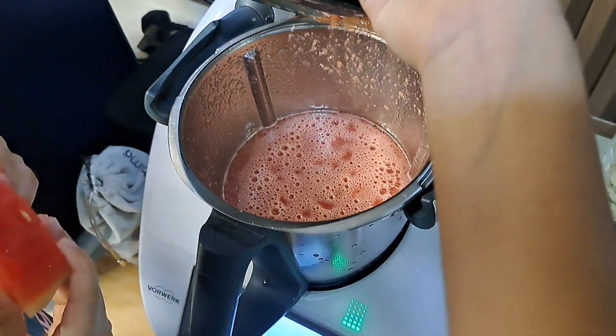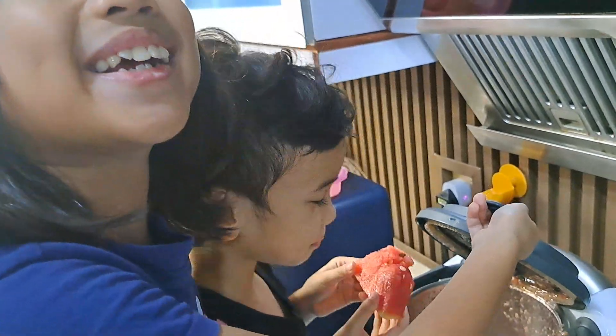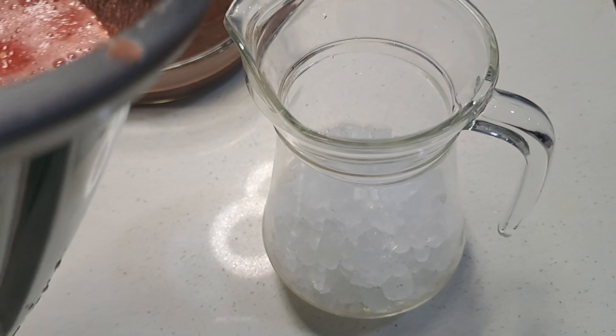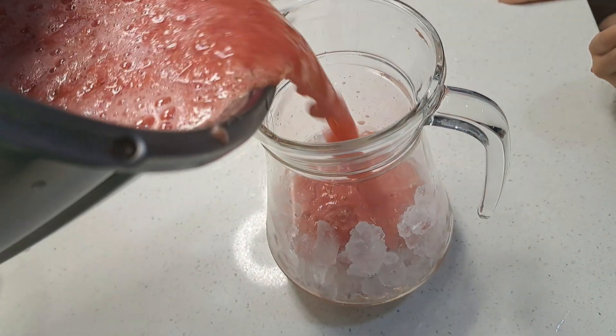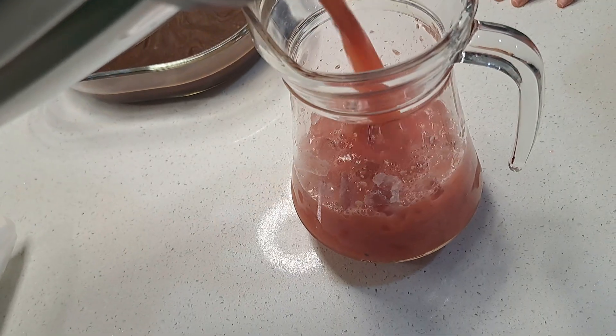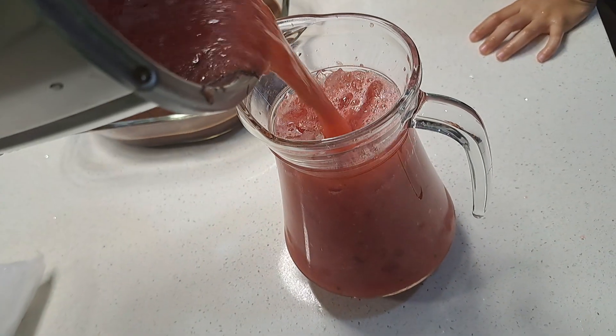Now let's decorate it so we can drink. Now let's put the watermelon drink. Now let's refill this.